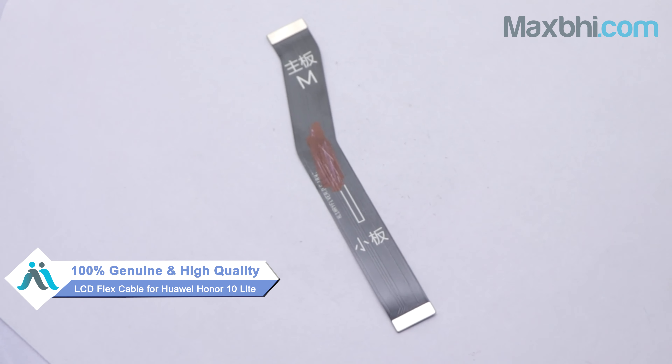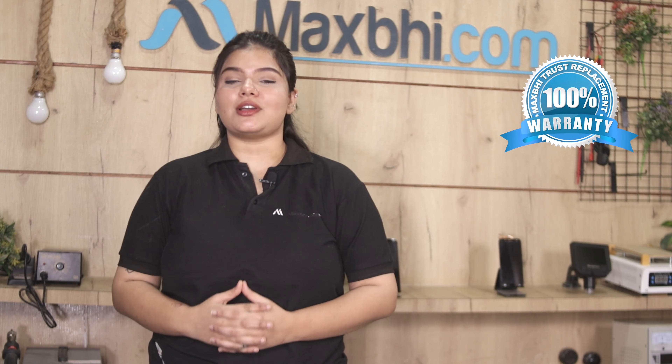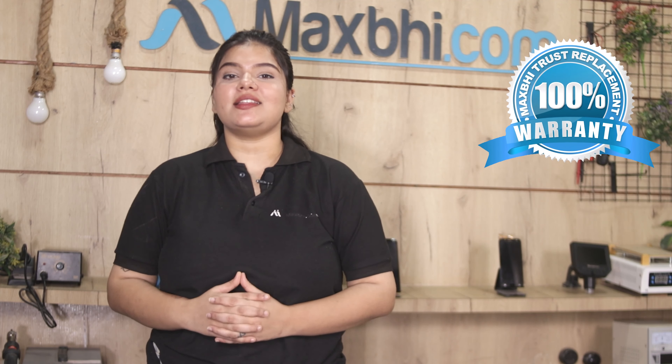This LCD Flex Cable is checked and inspected by our quality team and after quality assurance, the LCD Flex Cable is sent to you. Also, Huawei Honor 10 Lite LCD Flex Cable from MaxBee comes with a Trust replacement warranty, which is the most important part of the product available to you.